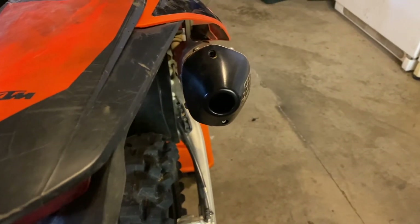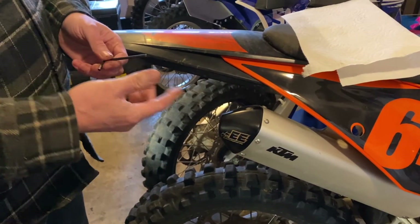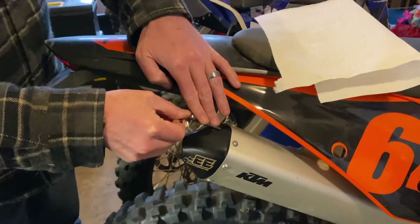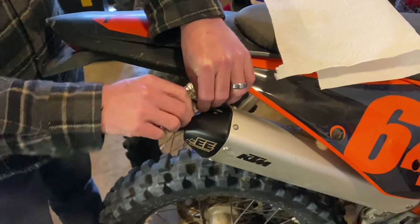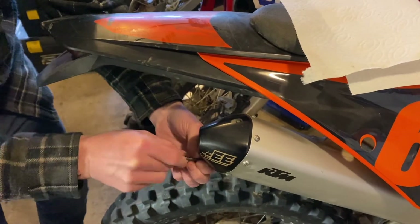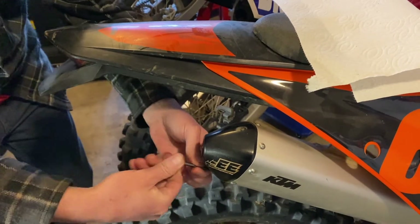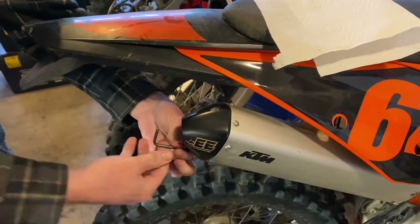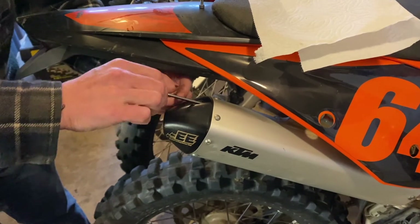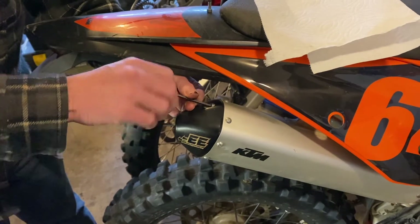So I got about 65 hours on this bike and I put this thing on pretty much from the beginning — maybe a few hours less. We'll pull it off here and see what it looks like. The nice thing about this is they do come off with just two Allen head screws. Maybe I should have looked at this before 65 hours, but that's what I put on it.